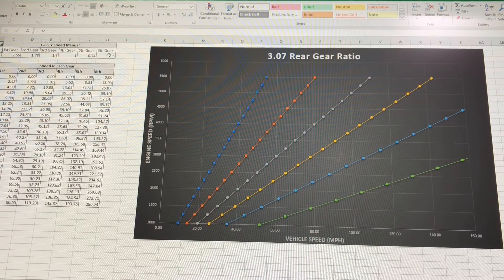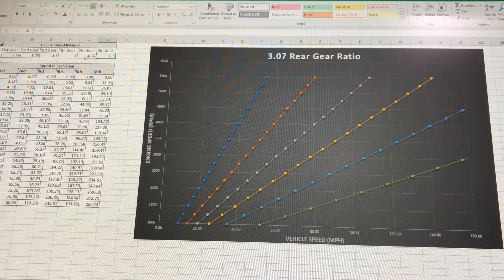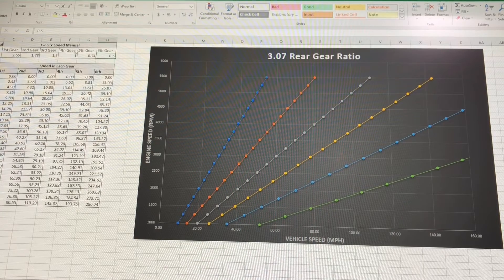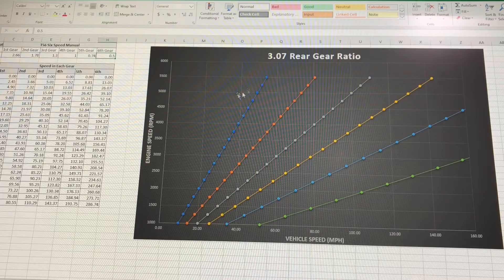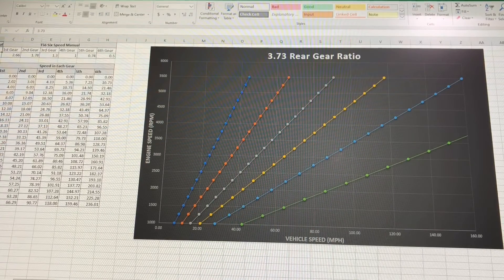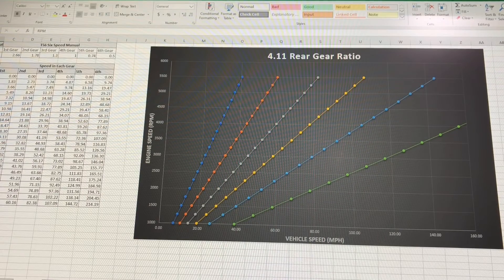For my T56, this has a double overdrive — meaning first through fourth are regular, and fifth and sixth are both overdrive. Sixth gear is a 0.5 overdrive, which is a huge overdrive. When you look at these graphs, the vertical axis is engine speed in RPM and the horizontal axis is miles per hour. So you can see in each gear — one through six — at maximum RPM or any RPM, what speed are you at? If we click to 3.73s the graph changes, and if we click to 4.11s the graph changes again.